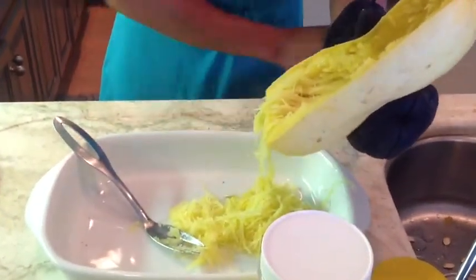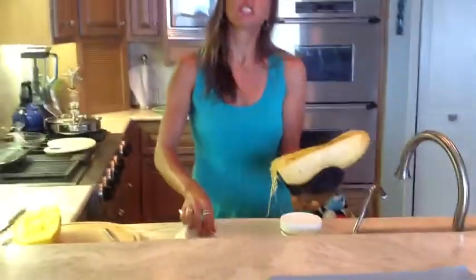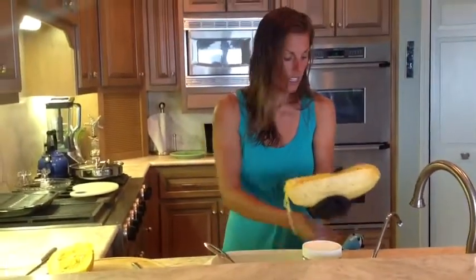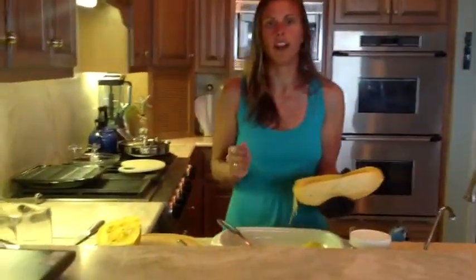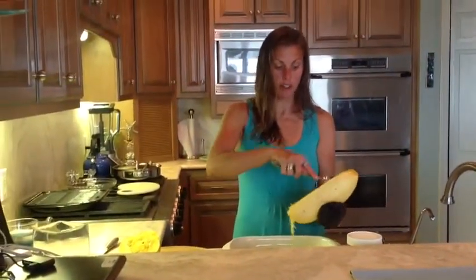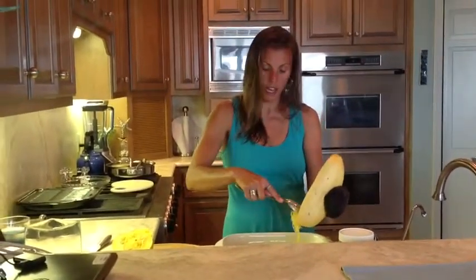You can then take this and make it into a spaghetti pasta primavera by sauteing up some other vegetables — some onions, some garlic — and then lightly sauteing these in with your other vegetables. You could do a ghee and olive oil sauce or a pesto sauce. There are so many different things you can do to make this more like a traditional pasta.